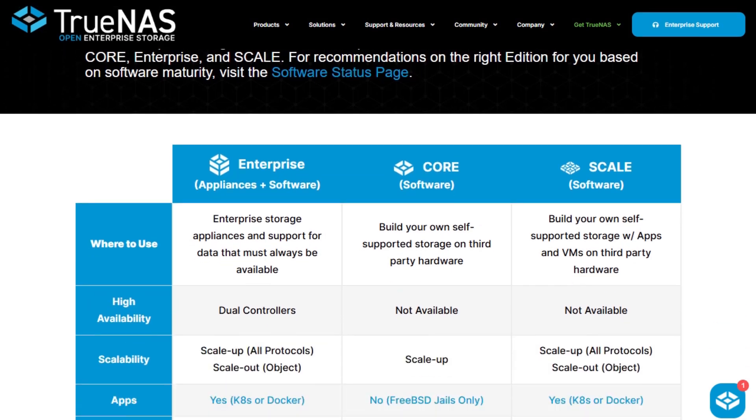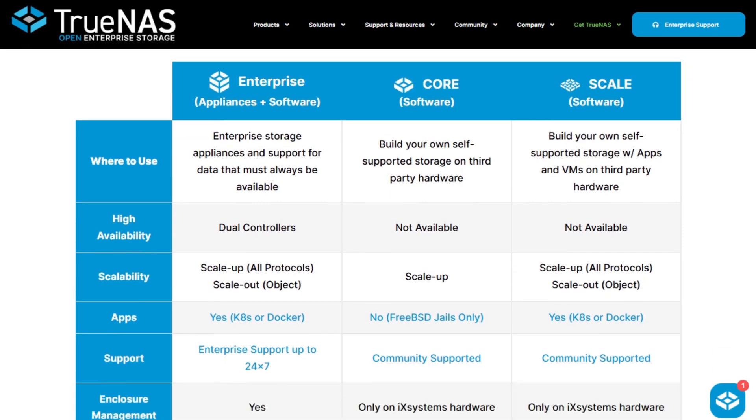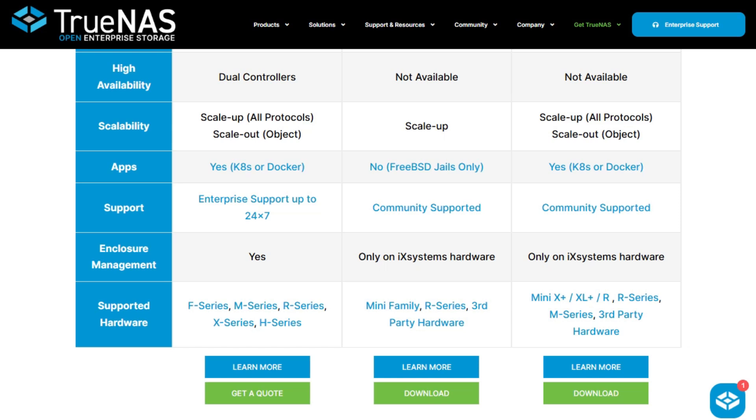Both offer powerful ZFS-based storage, snapshots, VM and container support, and enterprise-grade features. TrueNAS Core is free and widely used in both home labs and businesses. Scale adds better virtualization and clustering capabilities. The learning curve is steeper, but the payoff is serious reliability and scalability.